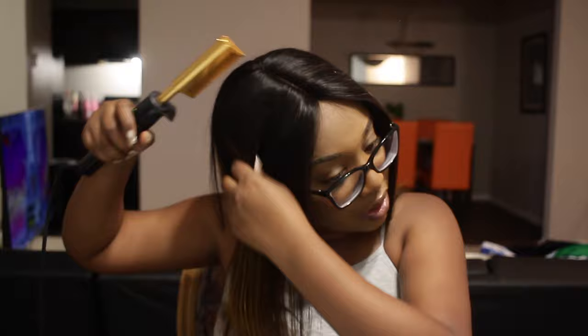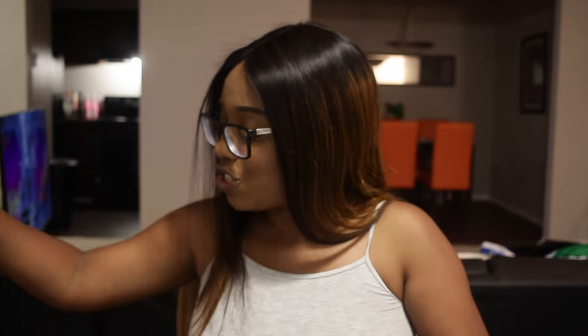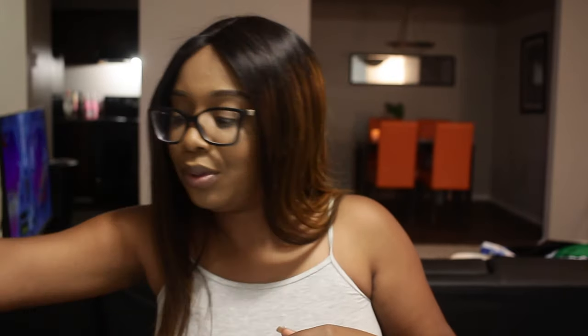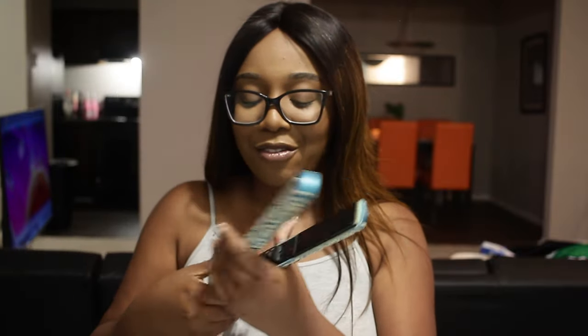I think I'm done with the hot comb — I know y'all probably noticed I've been going over the same section over and over, sorry about that. I was going to wand curl this wig but I think I just want to straighten it, so let me go grab my flat iron. Okay, I'm back — that's what happens when you're a Libra, you can never figure out what you want to do. I've got my flat iron here.